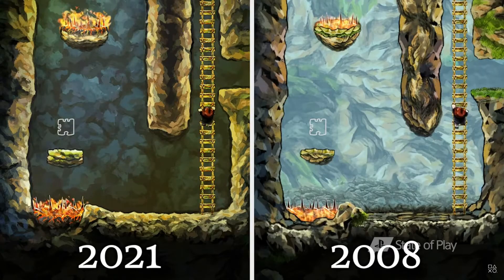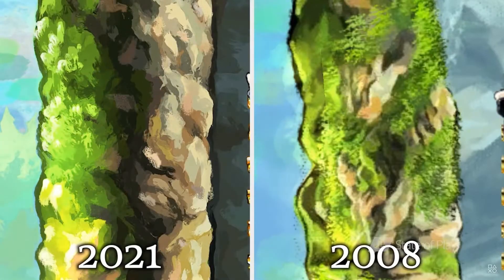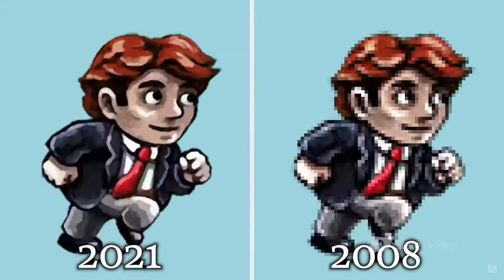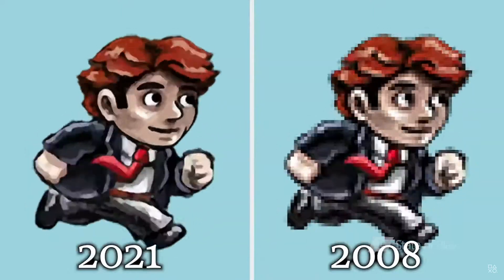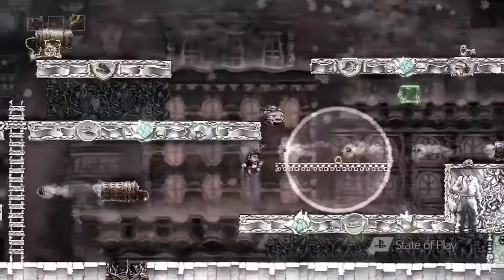Many areas have been re-envisioned to make them more unique, and it's even more like a living painting with brush strokes animating the world. There are more than 9 pixels for each pixel in the original game, there are new animations for smoother motion, and improved sound and music to enhance the mood.